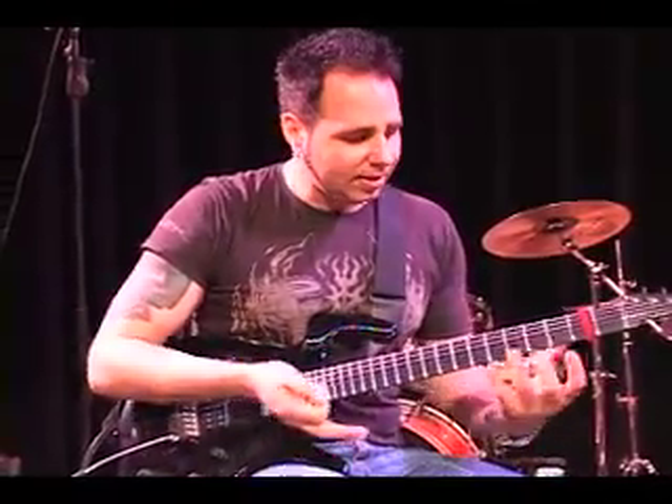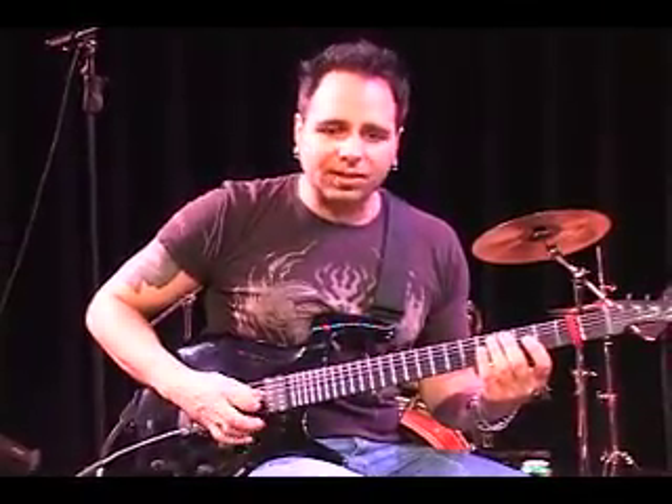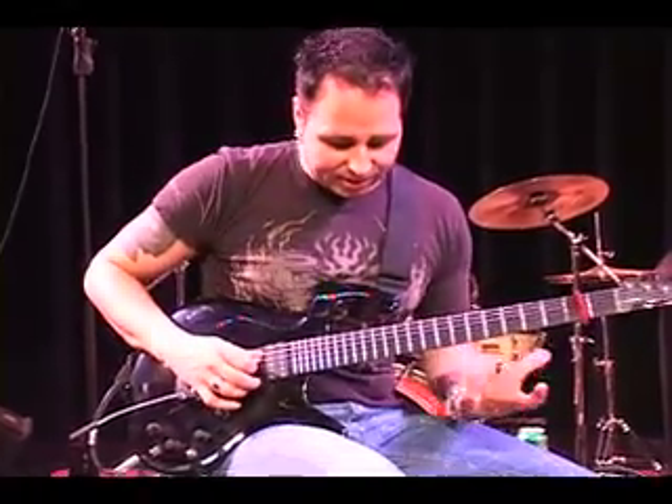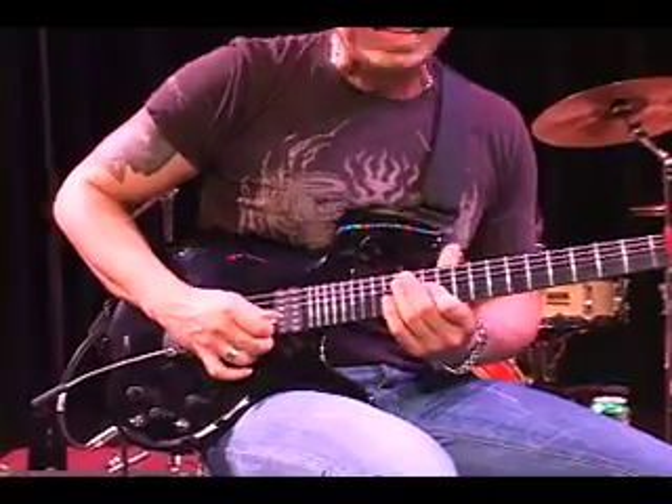Now let's take it, instead of basically on the two strings, let's move this diminished idea possibly across the strings a little bit more to get some more sounds of craziness from space — possibly something like that. So I'm going to take the idea still staying again in the whole B diminished idea.